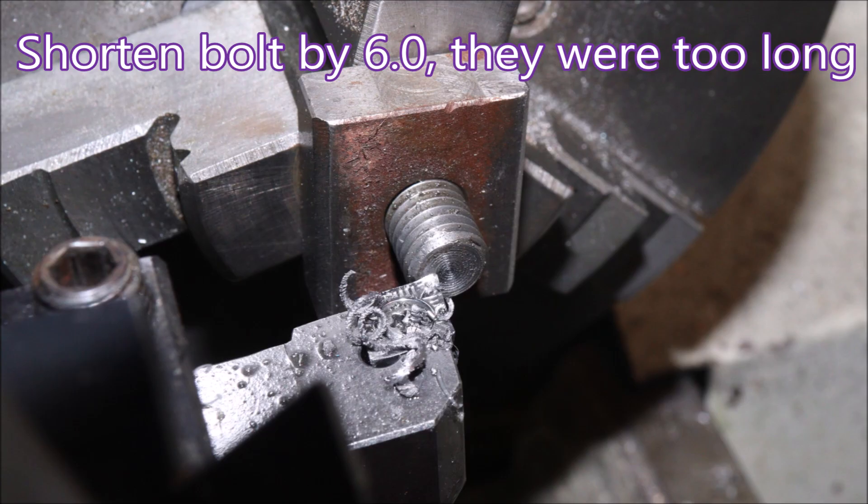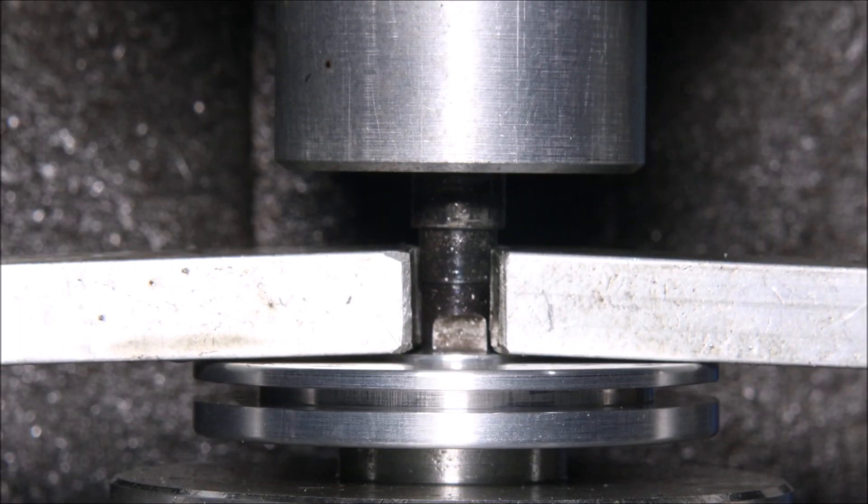Here I'm just turning some parts in the manual lathe to get the stripper plate closer to the part. It's all part of trying to tidy the process up a bit.